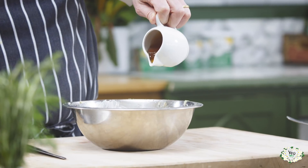Before we put it in the fridge overnight, let's give it a quick taste. Add a little bit more honey if you'd like to.